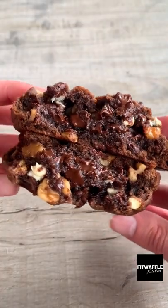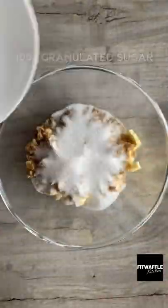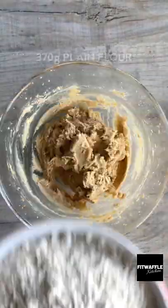Here's how to make the most amazing chocolate NYC style cookies. Add butter, light brown sugar and granulated sugar to a bowl and whisk until they come together. Then add two eggs and whisk until light and fluffy.